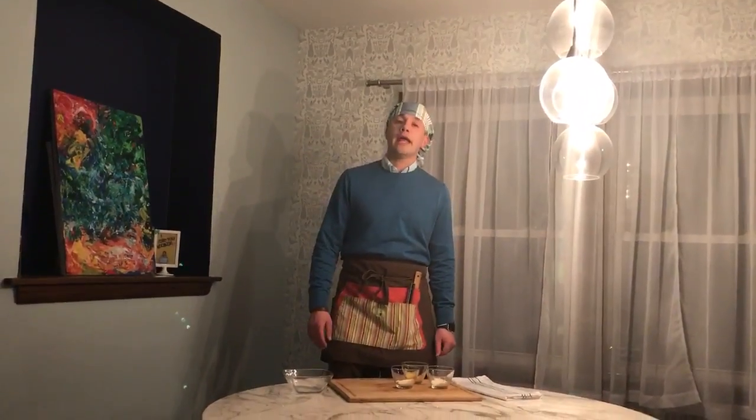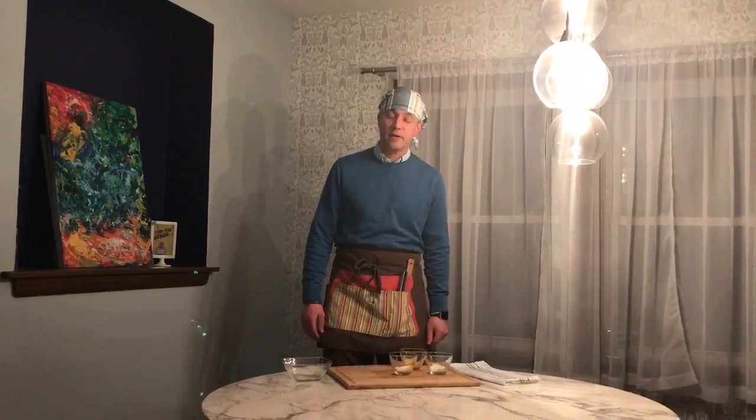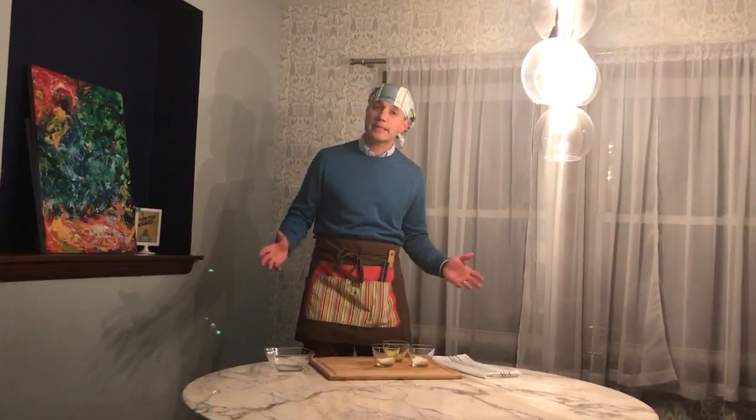Hi, my name is Dale and I'm a Tucson personal chef. What we're gonna do today is talk about how to make a three cheese blend for pizza.